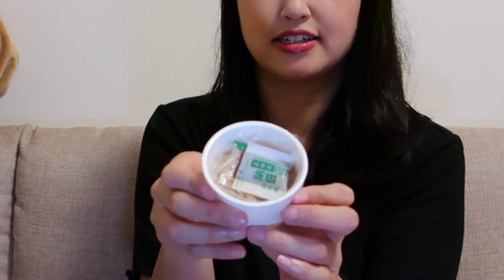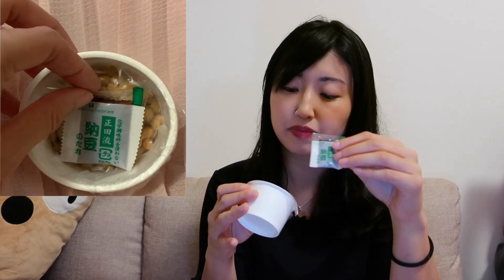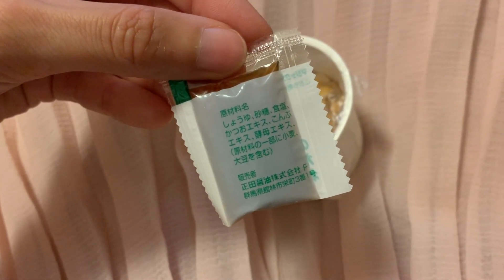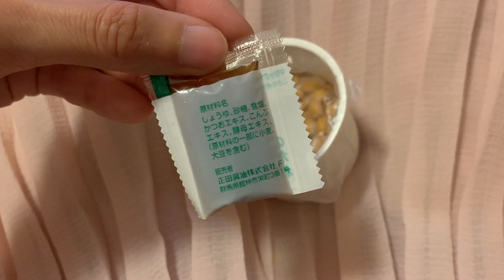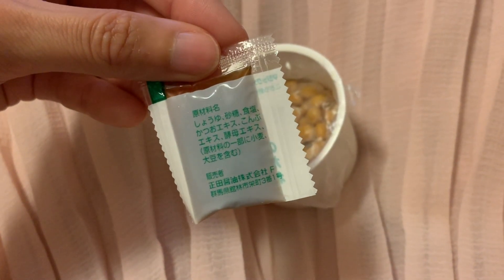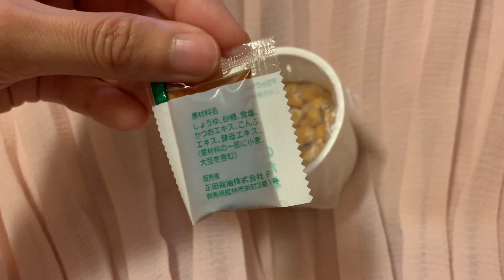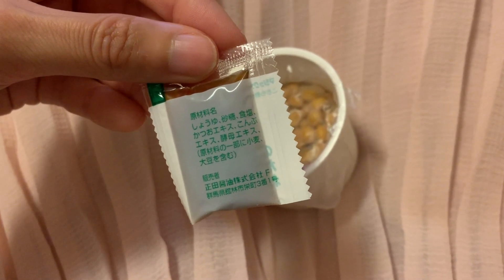Usually natto comes in a cup or packet like this, and inside there is a sauce. And there's mustard — usually it comes with karashi mustard, the Japanese mustard. But this one doesn't include mustard. This is the natto sauce, natto no tare — no chemicals. The tare has soy sauce, sugar, salt, bonito, seaweed, and yeast.